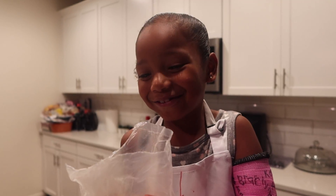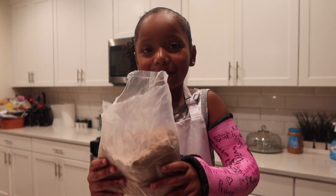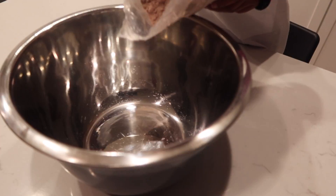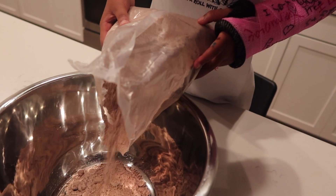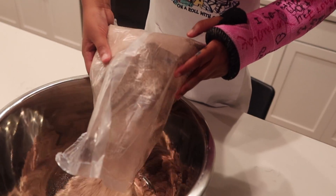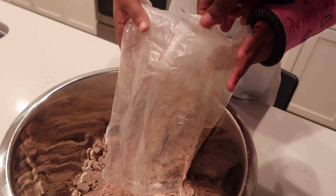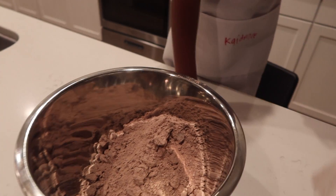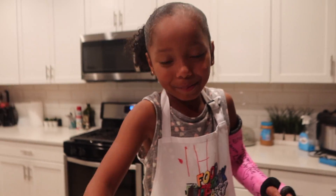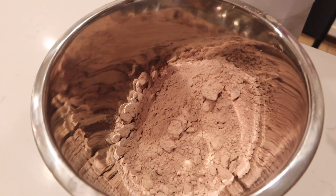Okay guys, the first thing you need is to put the brownie mix into the bowl. Let's go. Try not to spill it, Cadence. Pour it all in. Guys, Cadence is doing it with both hands even though she has a cast. Yeah, it's a big one because they have to put it all the way up here — the older kids get little casts. Alright, what is the next ingredient that we need?